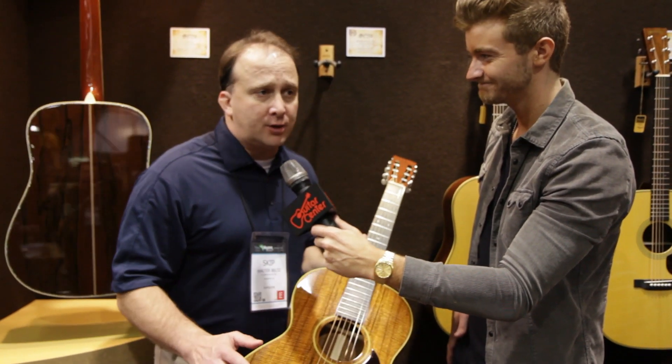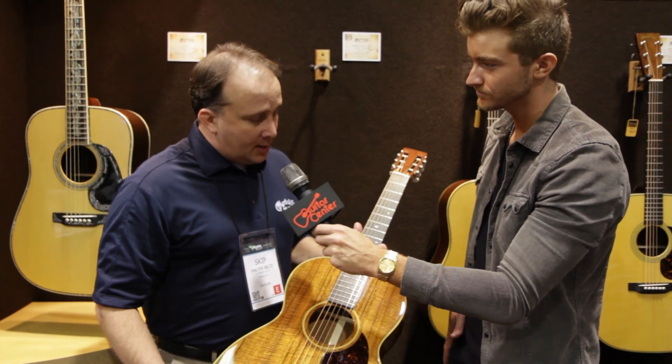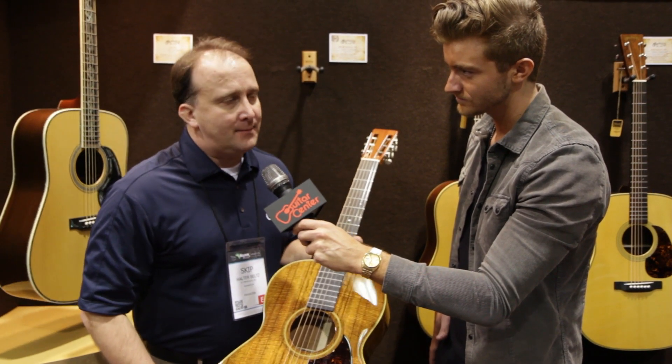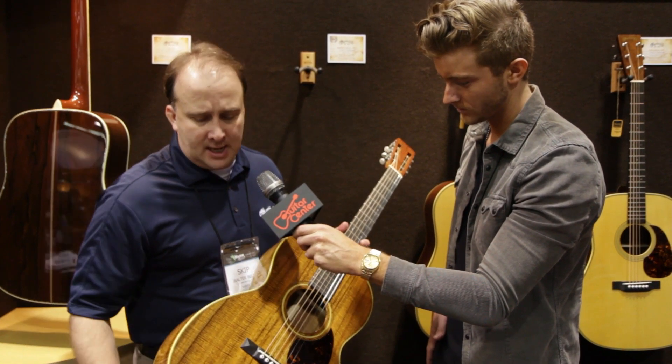We went to the local community college and we x-rayed it because we wanted to make sure we understood how everything was shaped on the inside in terms of the bracing. When we did that, we found that there was no truss rod in the neck. You can't get any more original than this — it just makes it sound so sweet, it opens it up.